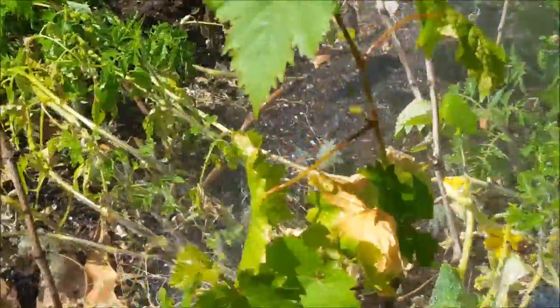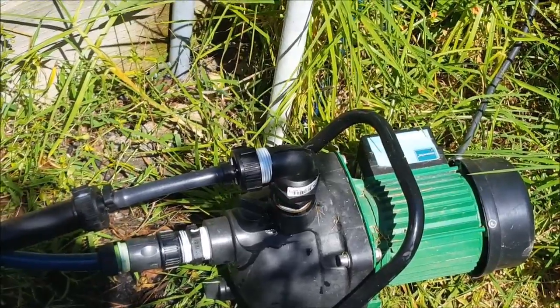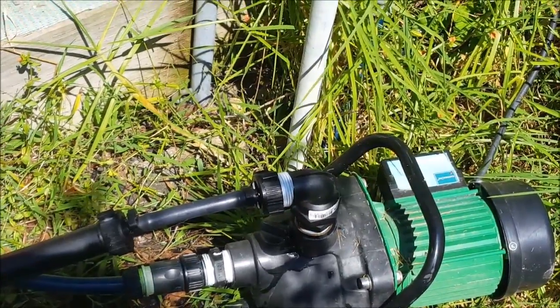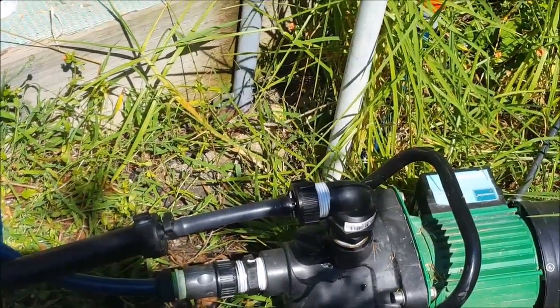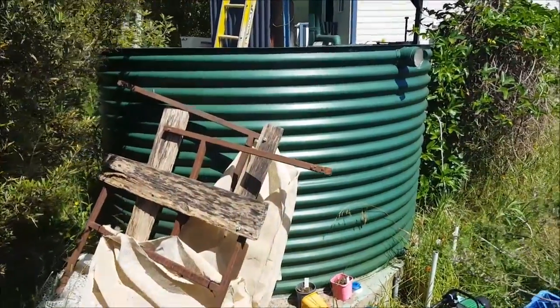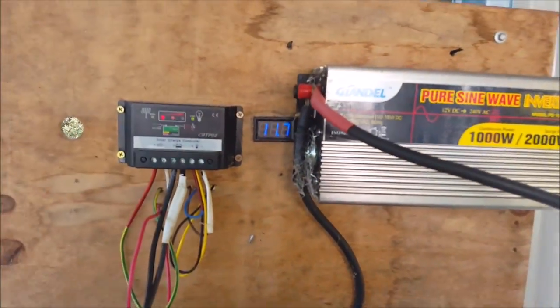I've got this hooked up to a tenderloin pump that I bought at the tip shop. The pressure sensor unit on that was stuffed so I just took it off completely, got a plug put on there. I've just got it hooked up to the 1,000 gallon tank and it's running off my 100 watt solar system.